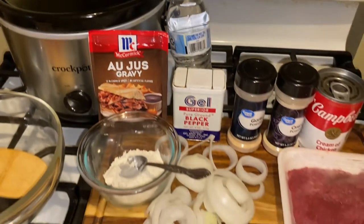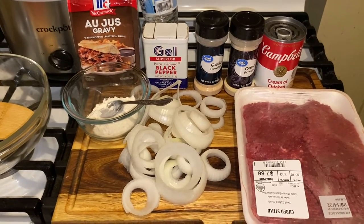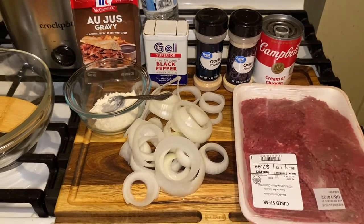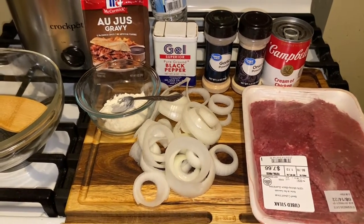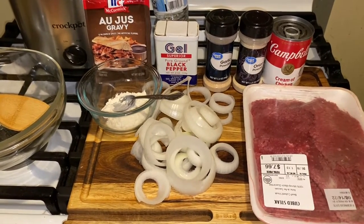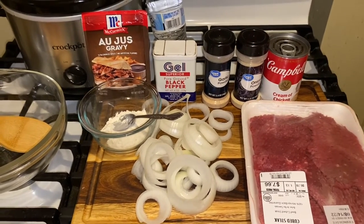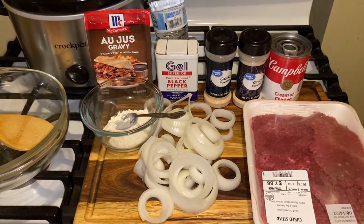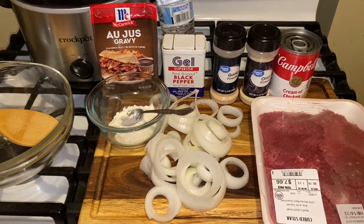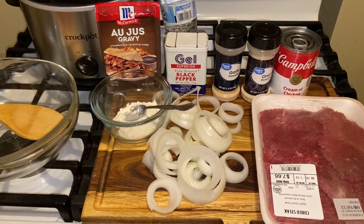I'm going to show you guys how to mix this up and make it an awesome, delicious dinner today. Some people don't like making this because they don't know how to make it tender. If you use the crock pot, it is the easiest and best way for tender cube steak. I have a little bit over a pound here. I'm going to rinse this off and I'll be right back.